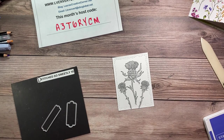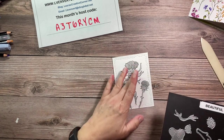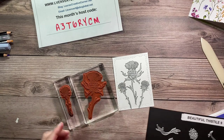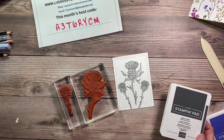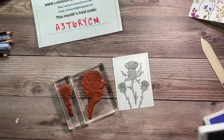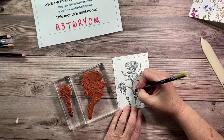I took the Beautiful Thistle Bundle, which has great dies that go with it to make it really pop — good for 3D art or just as a focal point. I took the main thistle and the little baby ones and stamped them with basic gray. For a no-line watercolor look, you can use smoky slate instead. I'm using watercolor pencils today.